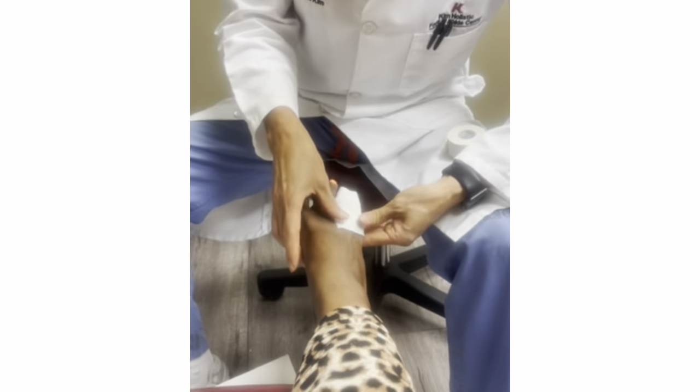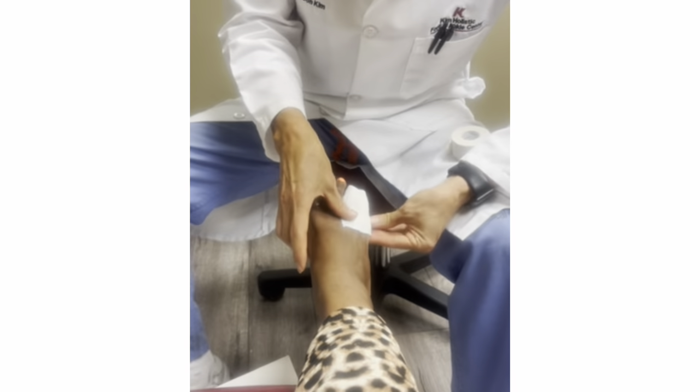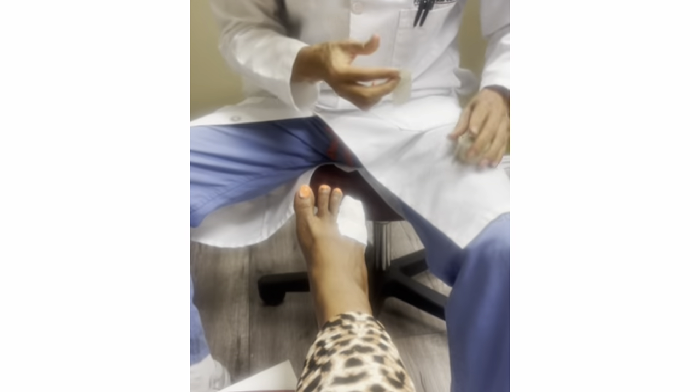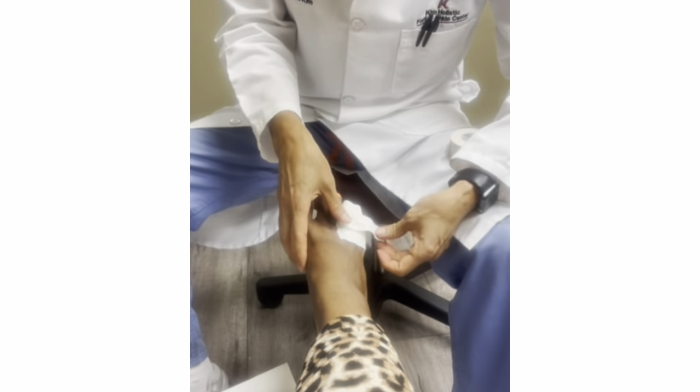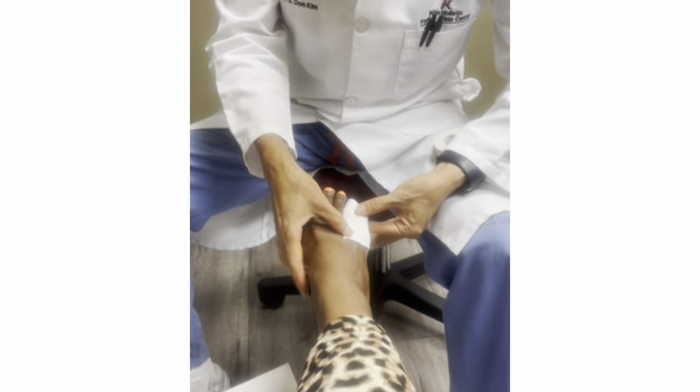Especially since your fracture is a through-and-through fracture — it's a very unstable fracture. So we have to make sure that this really stays on tight. Now you can reinforce on top a little bit to make sure that it is very firm. As you can see, it's pretty stable.